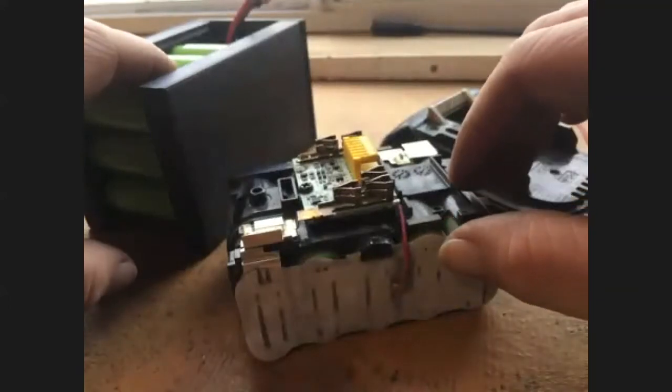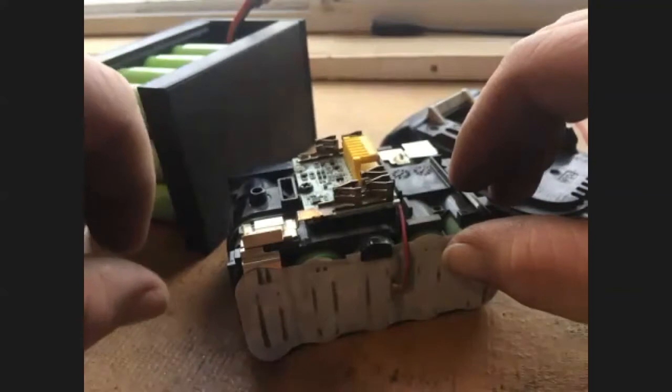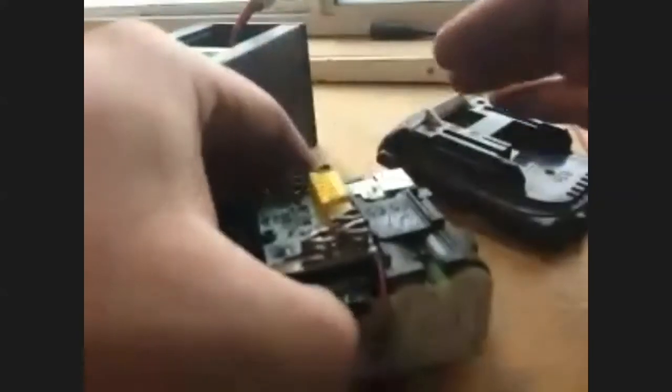So far it's worked fine to solder them together. Just know that you want to do it quickly with a hot iron — make it as quick as possible, like most soldering jobs.